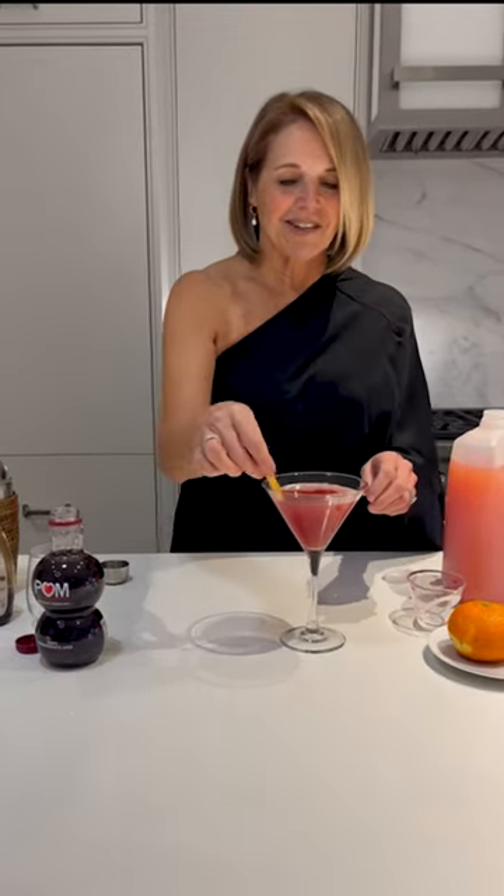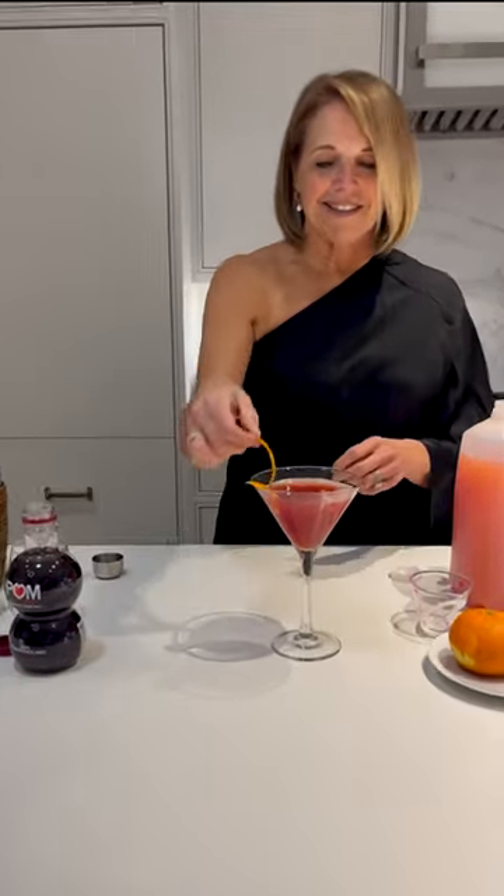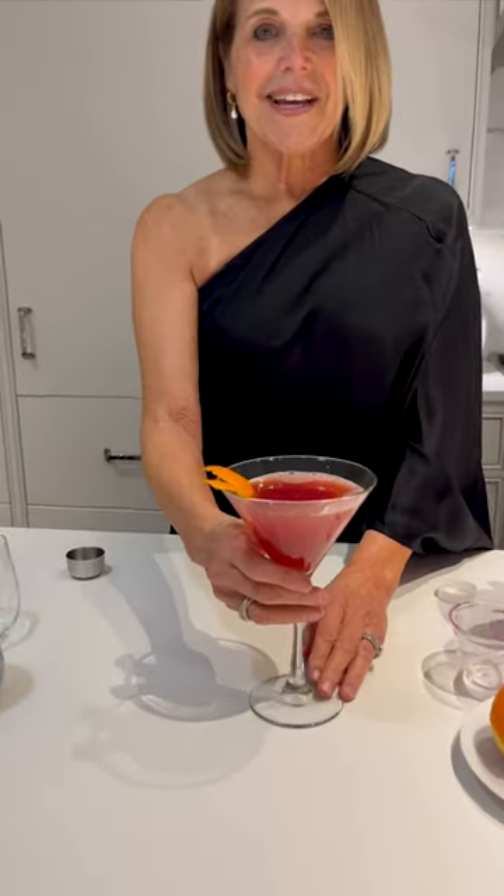And we're going to garnish it with a little orange peel. Happy Valentine's Day to you and me. Cheers!